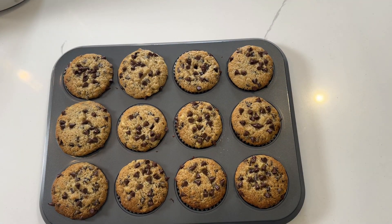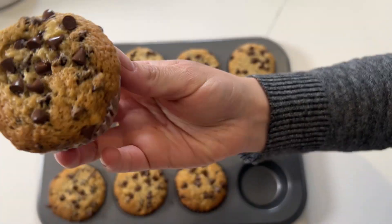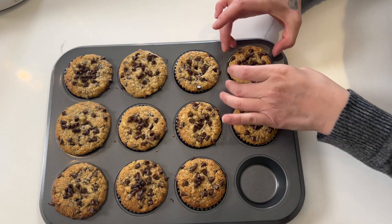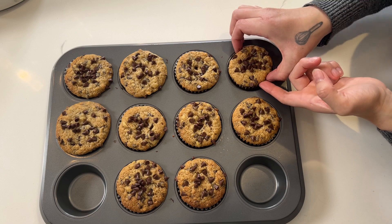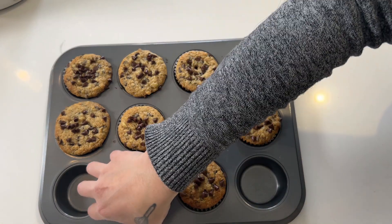My muffins are out of the oven and they look gorgeous — look at all those little chocolate chips. I like to use mini chocolate chips for this recipe because I like to have little bites of chocolate everywhere. They are so yummy and they smell so great. Let's bite into them and see how they look on the inside.